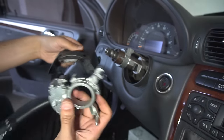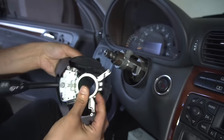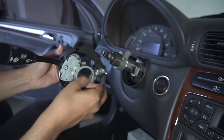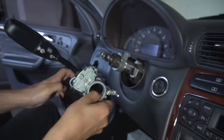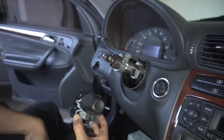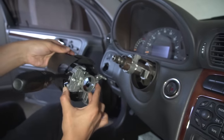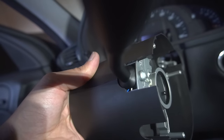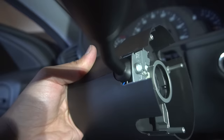Remember to gently guide the new switch into the mounting slots. When putting back together, be gentle with all the plastic components — they can be fragile. Ensure the cable is safely positioned so it doesn't get cut or damaged. If this video helped you, please click the like button and share it so it can be seen by those who need it.